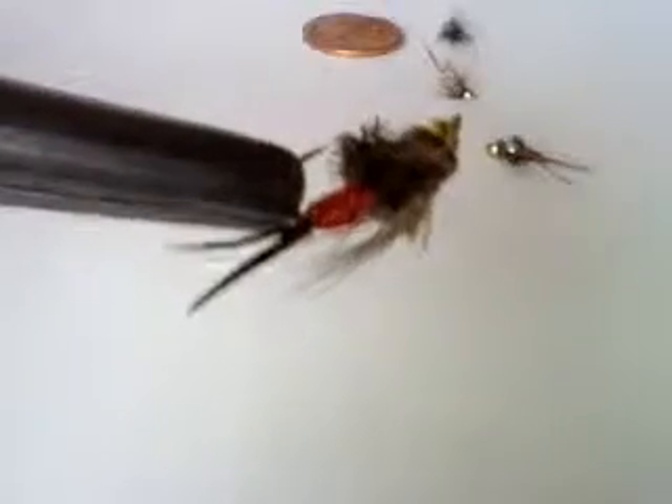This guy right here is called a Copper John. That red wire can come in all different kinds of colors. This is a size 18. That's a great fly.